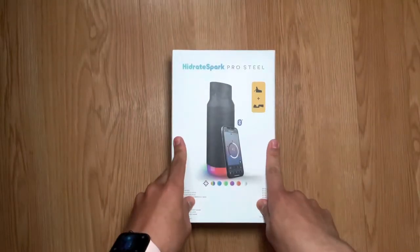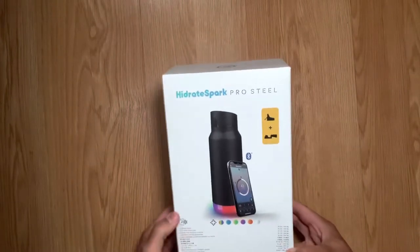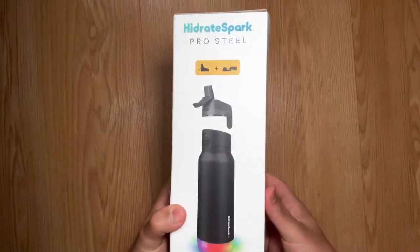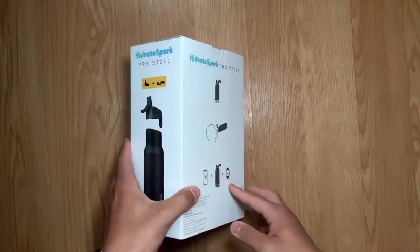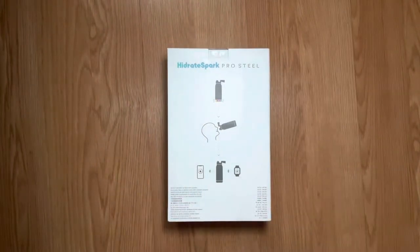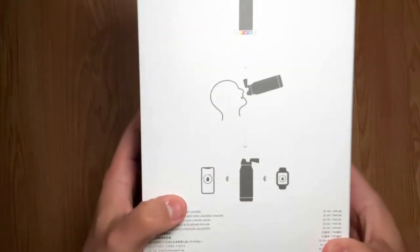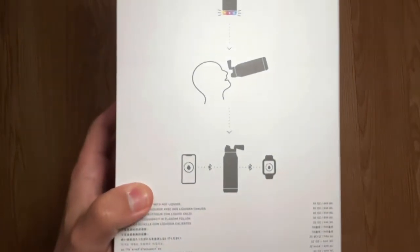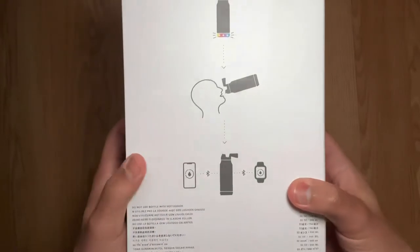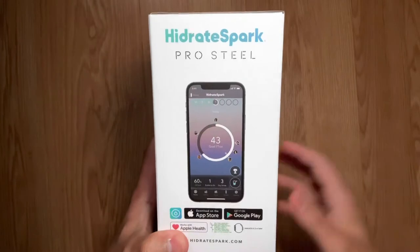What's up guys, Josh Diaz here with a video about the Hydrate Spark Pro Steel water bottle. I got this on apple.com for around $80. This is a smart water bottle — you can connect it to your phone via Bluetooth and it can connect to your smartwatch, and basically it can help you keep track of your water intake throughout the day.